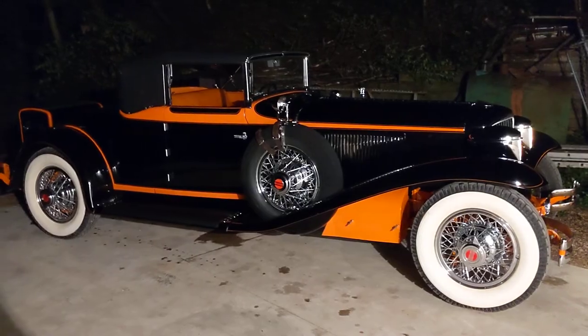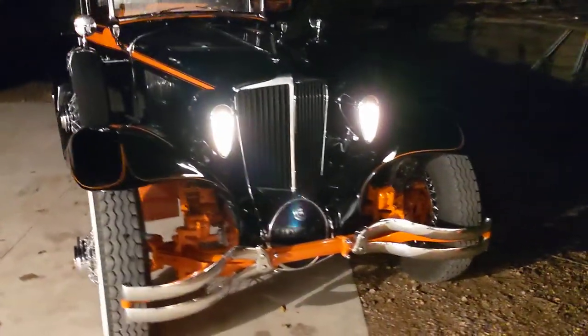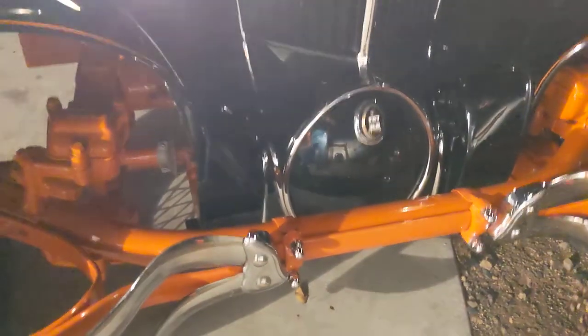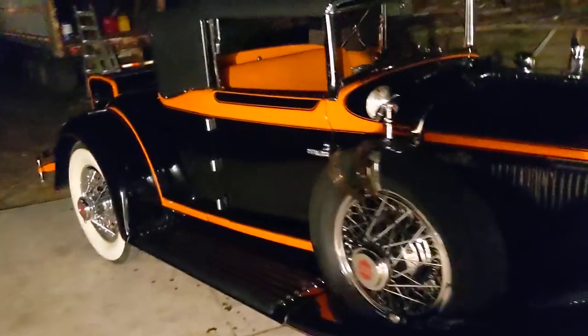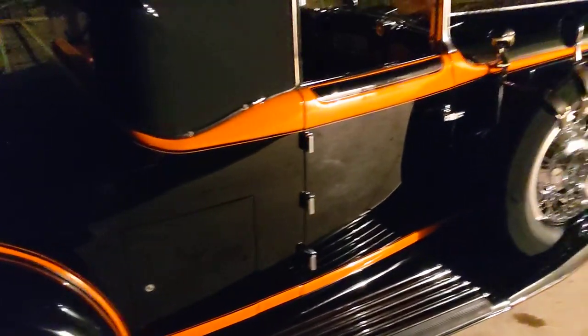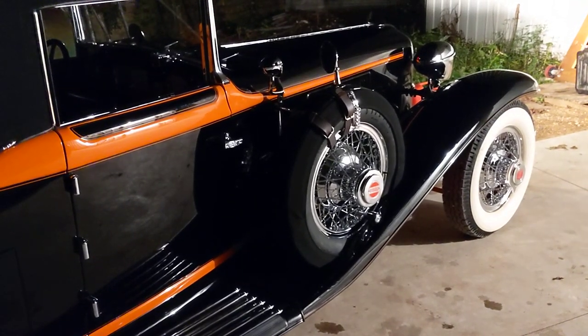This is what the car looks like with a little bit of light cast on it — 1929 Cord L29 cabriolet. The 1929 Cord was the first front-wheel-drive production car. The differential is behind that housing, you can see the front drive mechanism there, the inboard front brake drums. It's got four-wheel hydraulic brakes, three-speed manual transmission, 300 cubic inch straight-eight engine. I hope you enjoyed the video — I think I learned something tonight and hopefully you found it worthwhile as well.